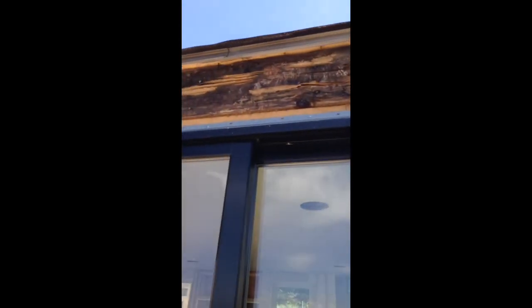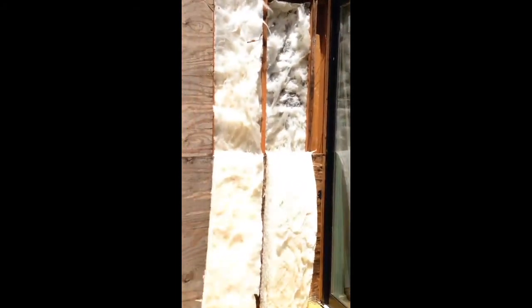Why would you put new framing against that piece of rotted wood? It's full of ants — it's rotten. Same with that. How long have these doors been in here?